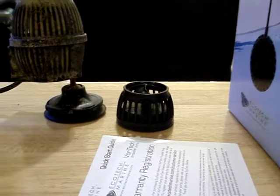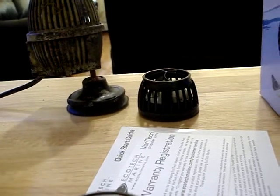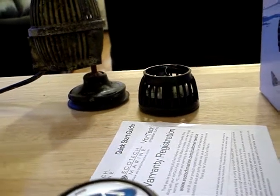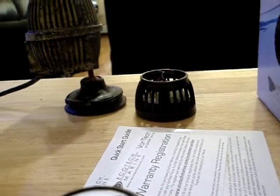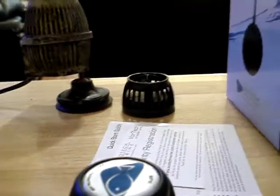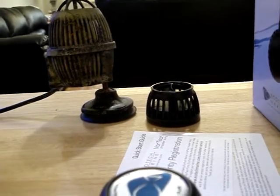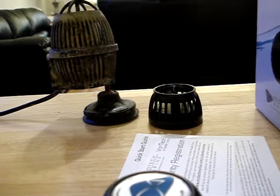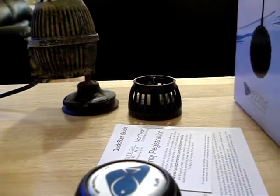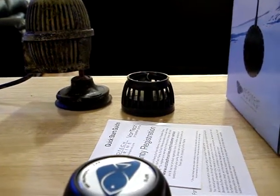This pump is going to push water in the center with a gentle flow, pull water from the top towards the pump, and pull water from the bottom towards the pump. I was sold, hands down. This is the best pump you can actually get. Other controllable pumps are also good, but in my opinion the Vortec MP10s and MP40s are just the best pumps on the market, hands down.